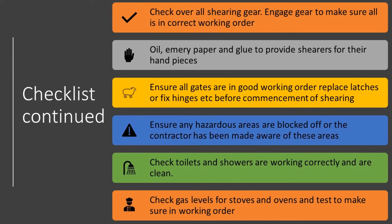Take over all your shearing gear around a week out. Check the gear and if anything needs replacing, you have time to source those parts from town or let your contractor know to bring specific parts when they come.